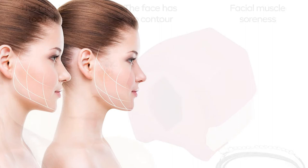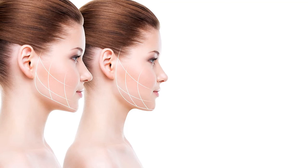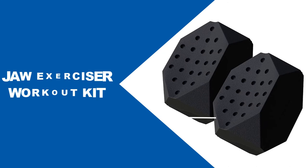This jaw muscle trainer is a very convenient hands-free workout you can use whenever and wherever you want. It includes three jaw exercisers, one necklace rope, one box, and instructions.